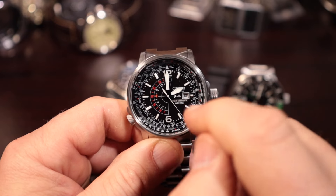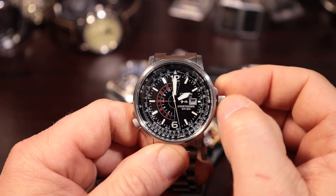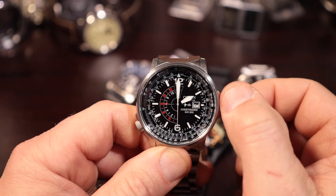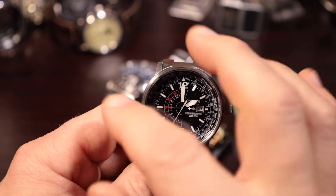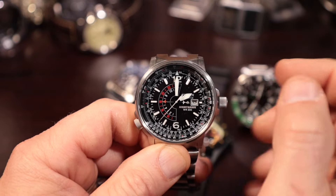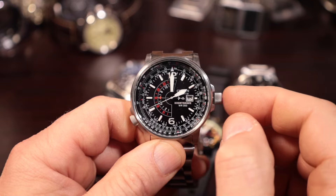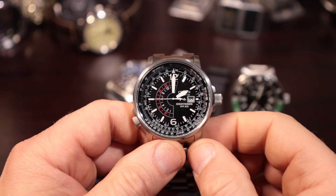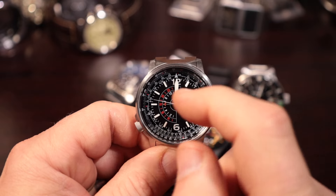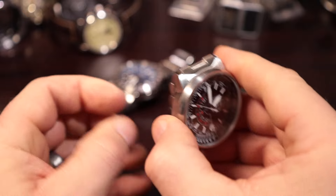If you want to set the date, go the opposite direction in the first position and that quick-sets the date. So you really get the best of both worlds on this watch — you get the easy hour switching, the quick date set, the GMT function, and the hacking when you go to second position. But you can still adjust the Traveler GMT portion with the second hand running.